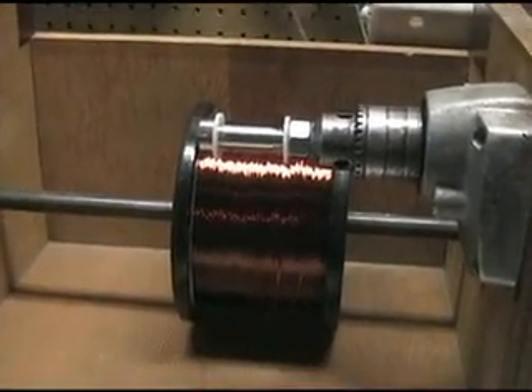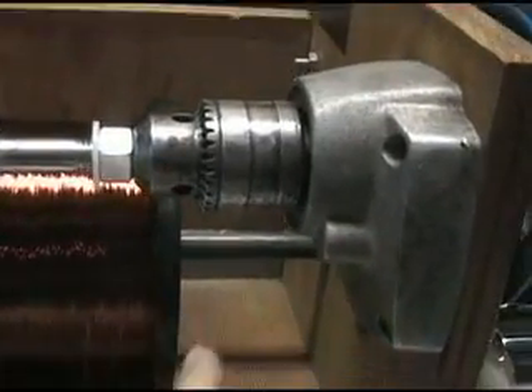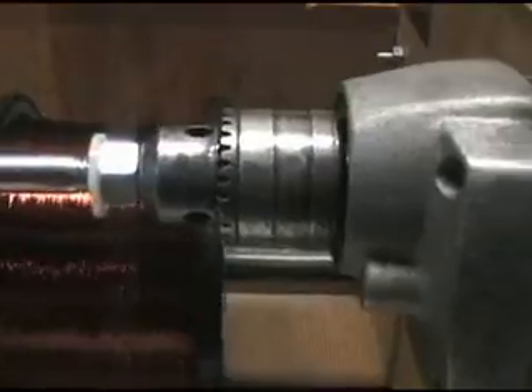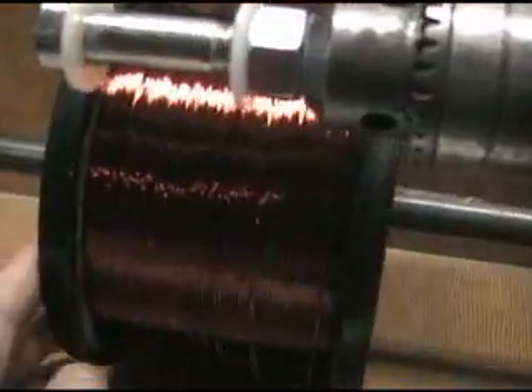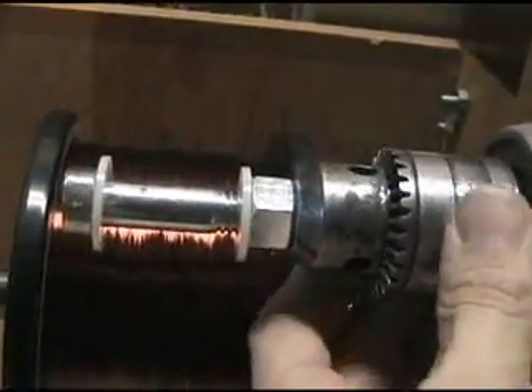This is a coil winding jig that I have made. I'll just describe how it works. On the front here I've got a metal rod going through to hold the spool of wire. It comes through on the other side, right here. And there's a spool of 22 gauge wire. And here I have the head of a drill and the chuck.